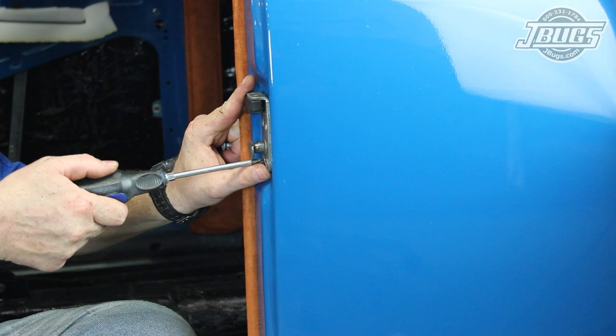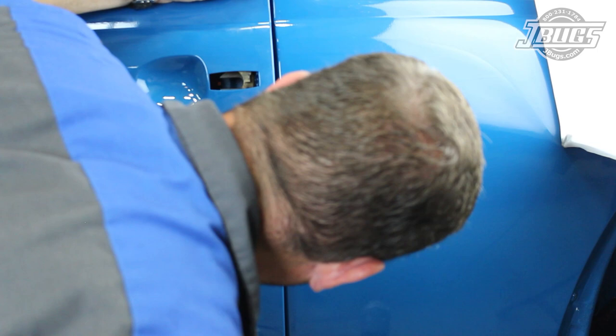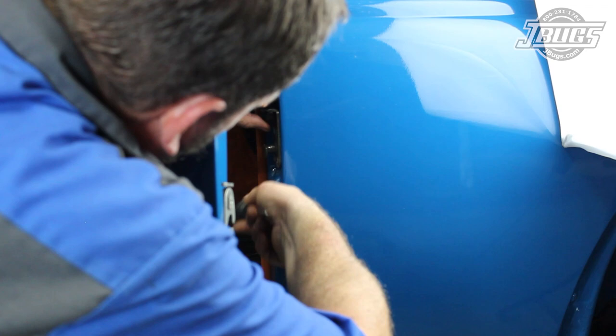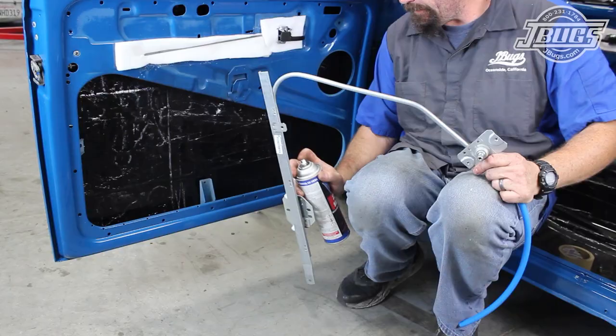Next, we screw in the door catch at the B pillar and tighten the screws just enough to hold it in place so we can test the alignment. After some testing and adjustment, we get the catch in place and hold the door closed in line with the body. Once we do, we can open the door and tighten the screws fully. We'll temporarily install the outside door handle — since we'll be pulling it off later when we color sand the car — so that we can test the operation of the latch and the key.